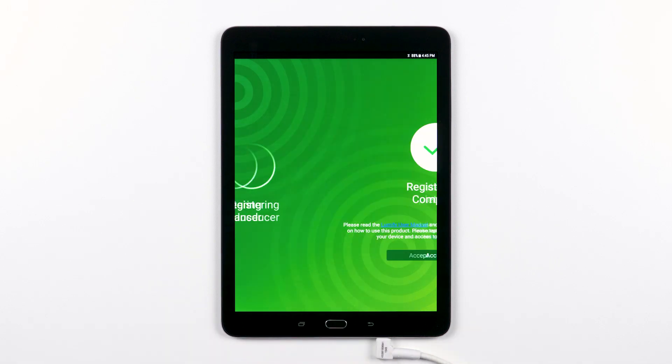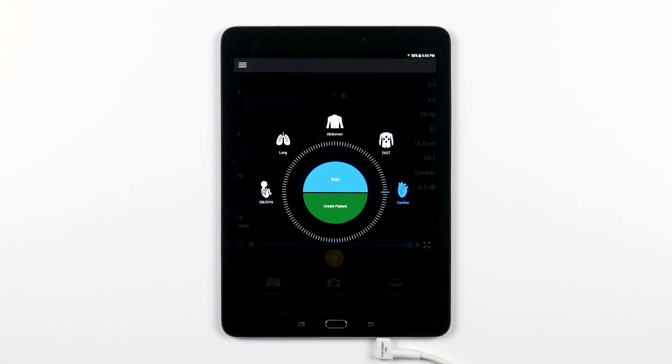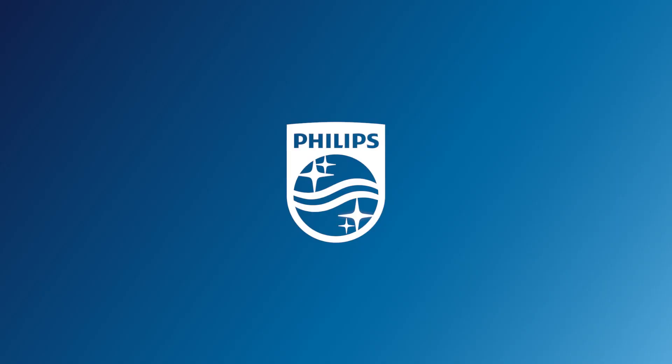This next screen with a big check mark is telling you that everything checked out and your transducer was successfully registered. Feel free to hit Accept or click on one of the other links if you like. Now that your transducer is registered, anytime you plug it into your device, the Lumify app will launch automatically, allowing you to scan right away. You're now ready to begin using your Lumify ultrasound system.